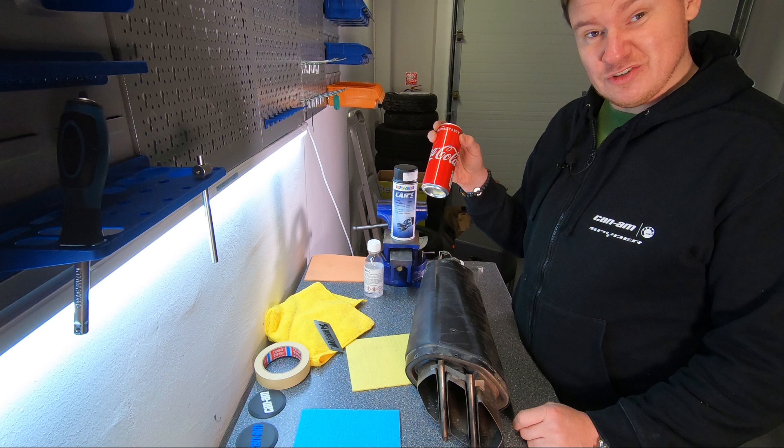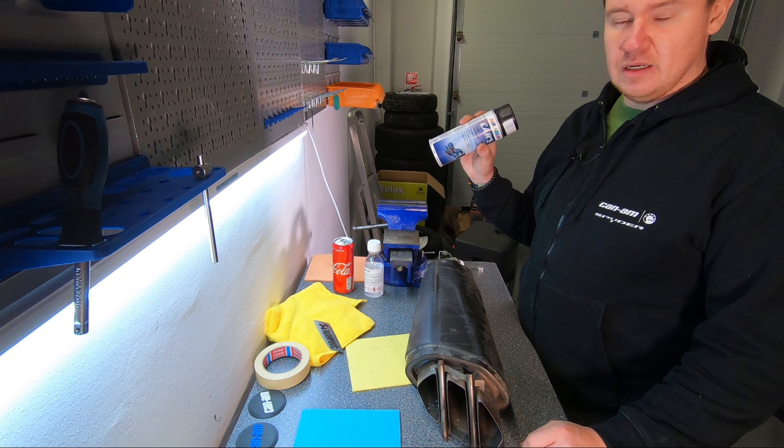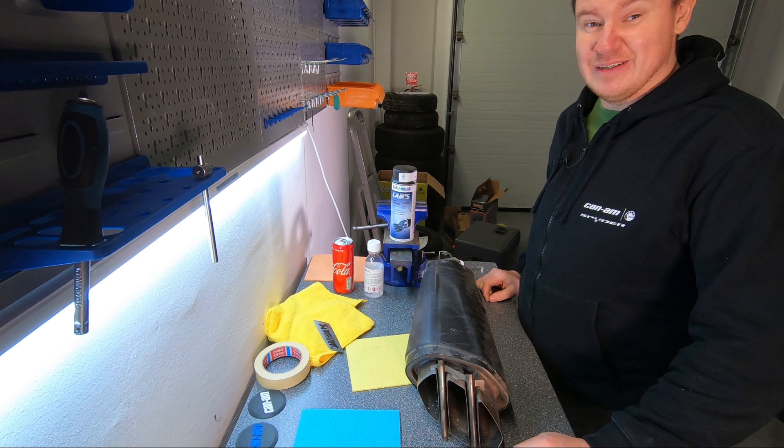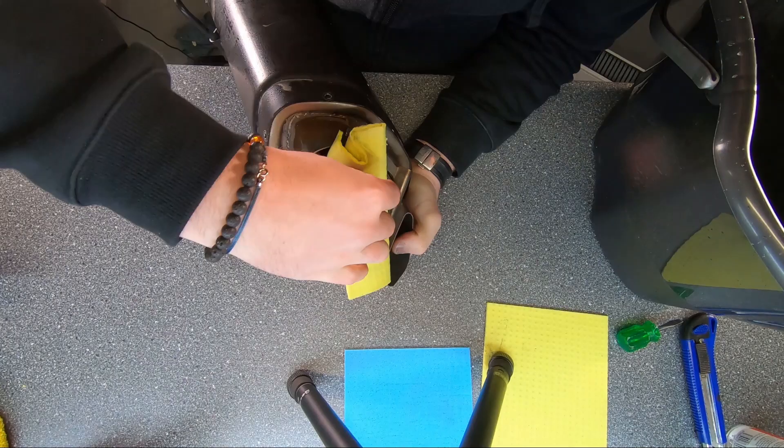Why Coke? I've seen so many videos of Coke doing miracles and I'd like to give it a try. At the end, when everything is clean, we will remove some parts to properly prepare it for applying the black matte, so hopefully the exhaust will look like new again. Now let's get moving.